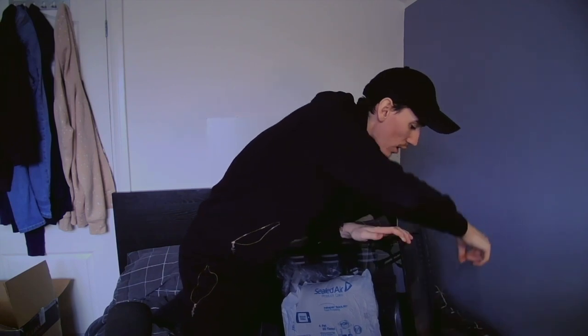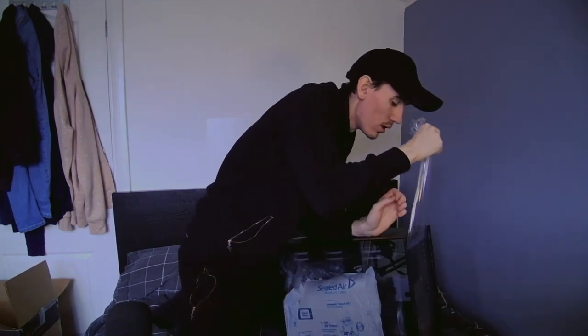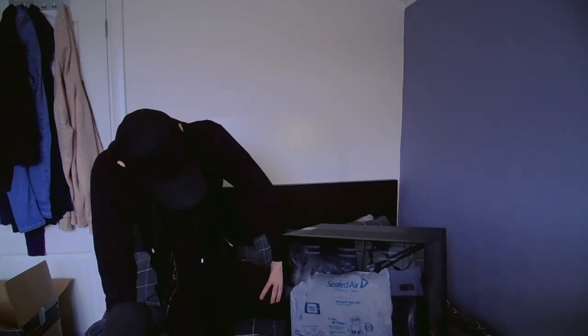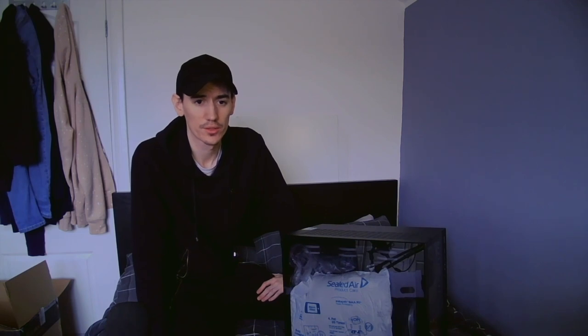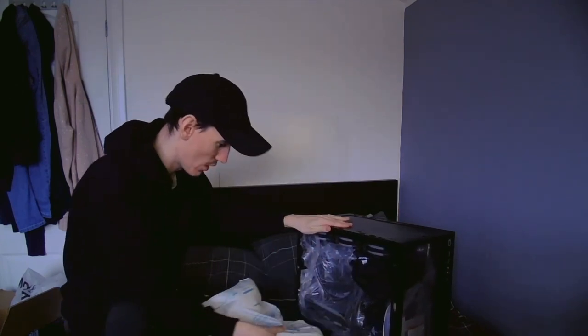I don't know how to get the glass off because there's no instruction. We managed to get the top off and the side case off — it was a slide, not a push or anything. I had time to do some screws. That's come out cool.